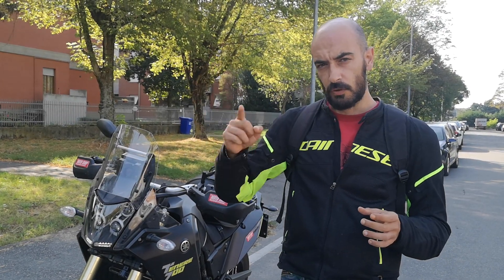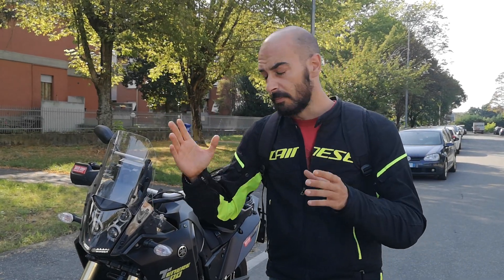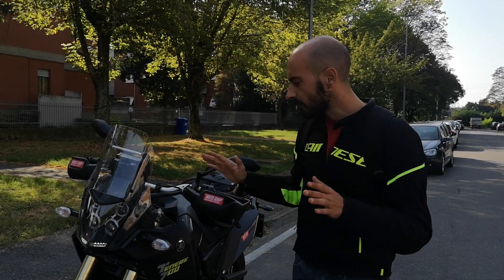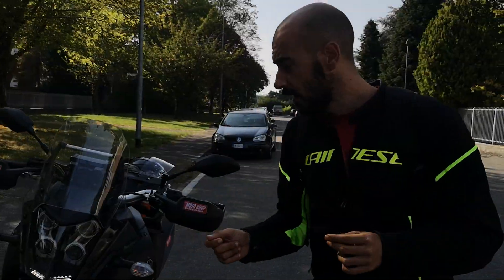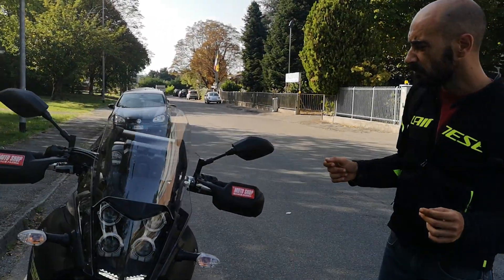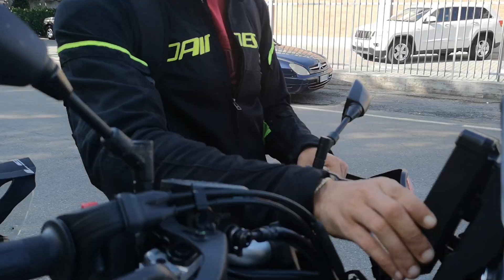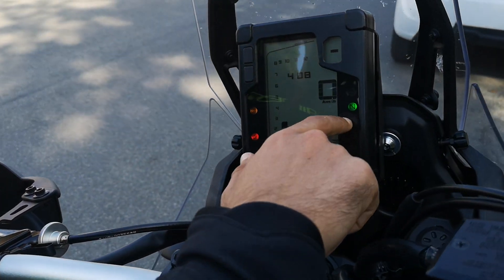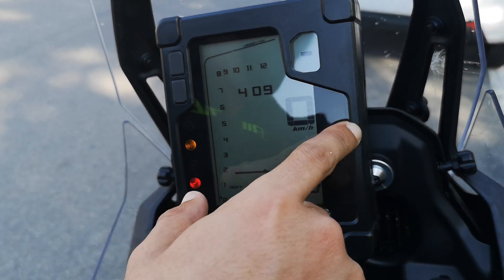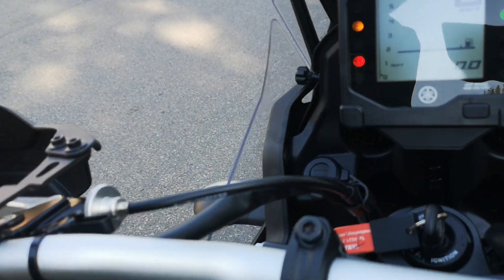The last three gears — fourth, fifth, and sixth — are made for touring, so they're longer. There are absolutely no electronics on the bike; there's only a switch for the ABS to turn off in off-road. It's a very simple bike. You can see here the main cockpit of the bike with the gear you're in, fuel, speed, time, and all the usual indicators.